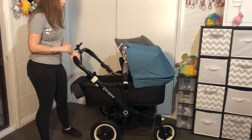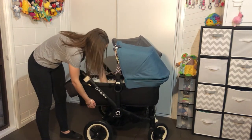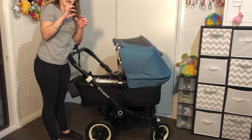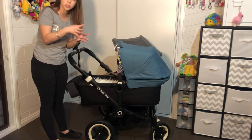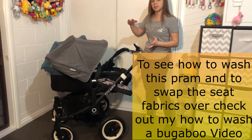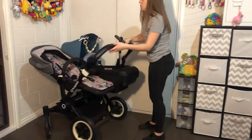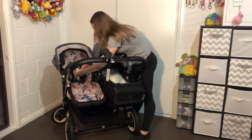It does have a hard board in the bottom and a mattress with a special breathable mesh on top. Now let's talk about the seat. The frames are exactly the same — this one has a bassinet fabric on it and this one has a seat fabric. The seat on this year's model has a five-point pull-away harness.